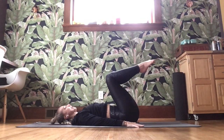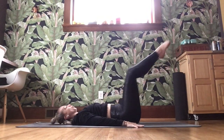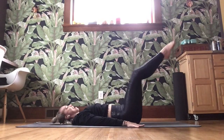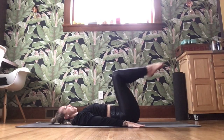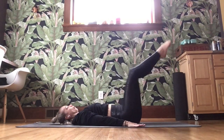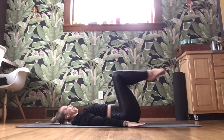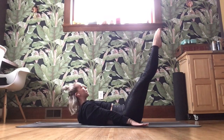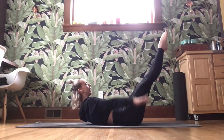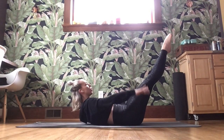Bring it in, squeezing those legs together. Low back still connected. Both legs reach out and in. Reach out and in. Belly button drops. You have eight, seven, six — nice — five more. For five, four, three, for two, last one — out to hold. Shoulders up, palms up. Pulse at ten, nine, eight, seven, six, five, four, three, two, and one.